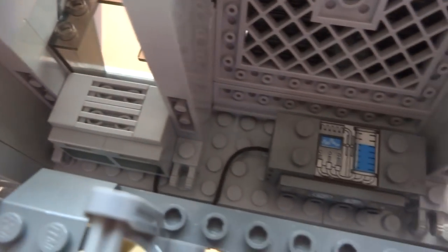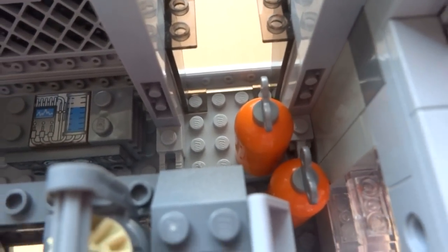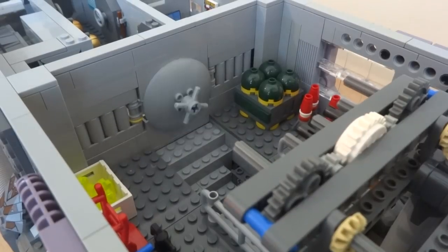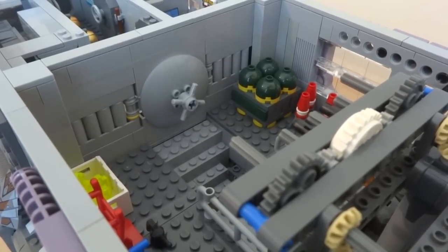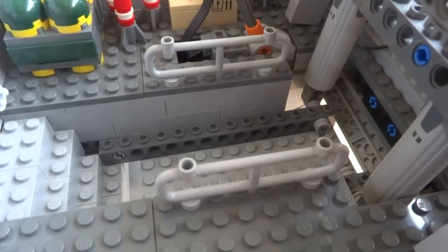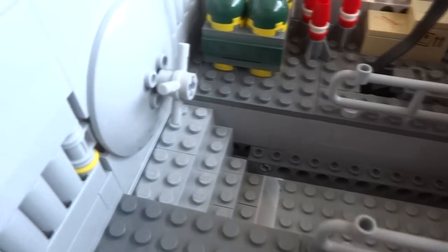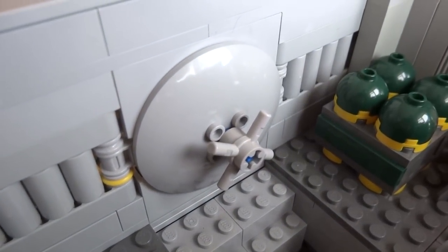Towards the back of the cargo bay there are some more containers as well as a portable generator that the crew can take with them on expeditions. I've included one more motorized feature here, which is the airlock. Unlike the other slow-moving doors and ramps on board, the airlock needs to lock into place quickly in order to stabilize the oxygen levels in the room. I've achieved this effect by using a rubber band attached to the hinge of the airlock, which pulls the door open whenever the motor on the other side is powered. The design of the airlock was inspired by entrances to vaults in the Fallout games, and I've included a handle on the door so that the minifigures can open it.